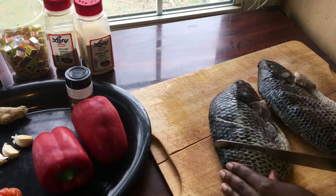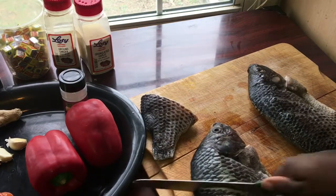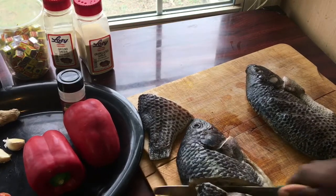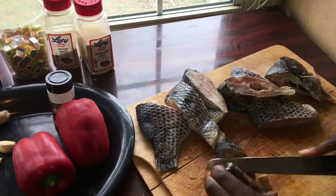I'm going to be using tilapia fish, but you can use any fish of your choice. I'm just going to be cutting the fish as you see me doing right now, and I'm going to be cutting the fish heads off because I don't really like fish heads — but this is optional. If you love the fish heads, go ahead and leave them.